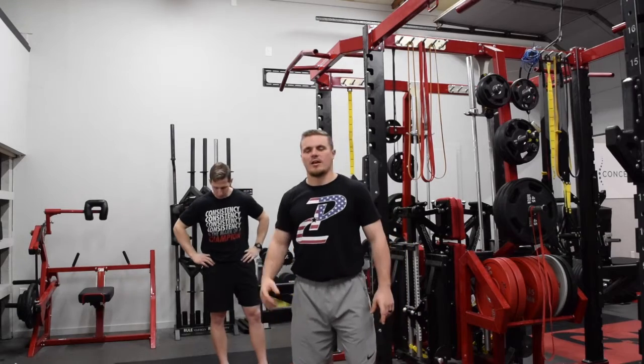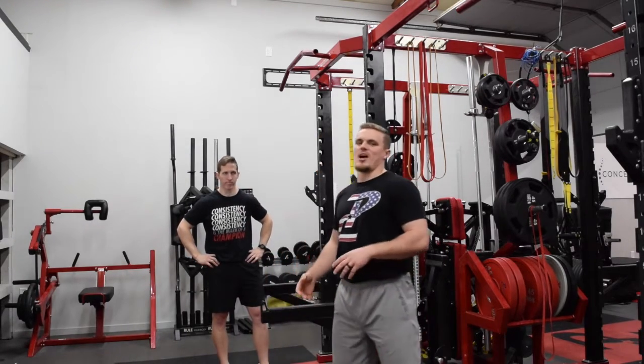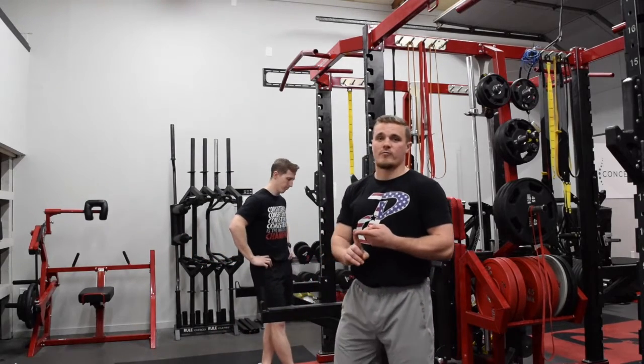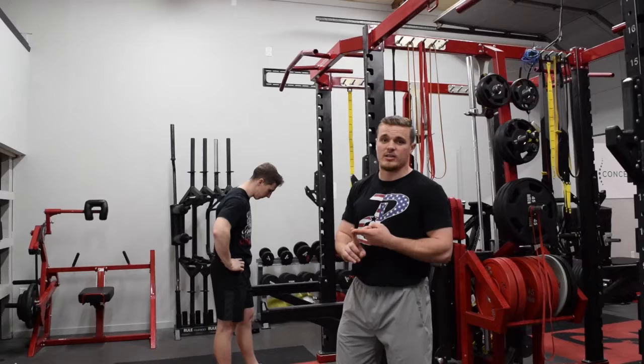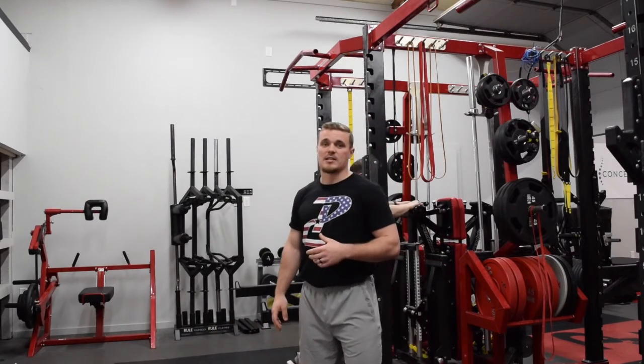Welcome back to another training tip. I've got Coach Dwayne Pepperjack here ready to demonstrate our exercise today. Today we're going to talk about the pull-up and the many variations that you can do with it — whether you need to regress it for your adolescent or heavier athletes, or progress it for those guys who can really knock out pull-ups like it's nothing.